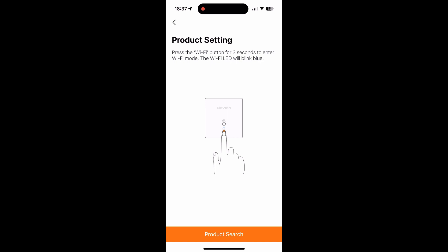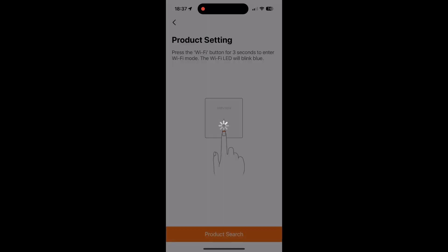After registering your account online and logging into the app, go to your NaviLink Lite box and press the Wi-Fi button — the bottom button — for three seconds and hold it. The Wi-Fi LED will start blinking blue. At this point, go back to your app on the product settings screen and click the product search button at the bottom. Choose the appropriate 2.4 GHz wireless network from the list provided and put in your password to connect.